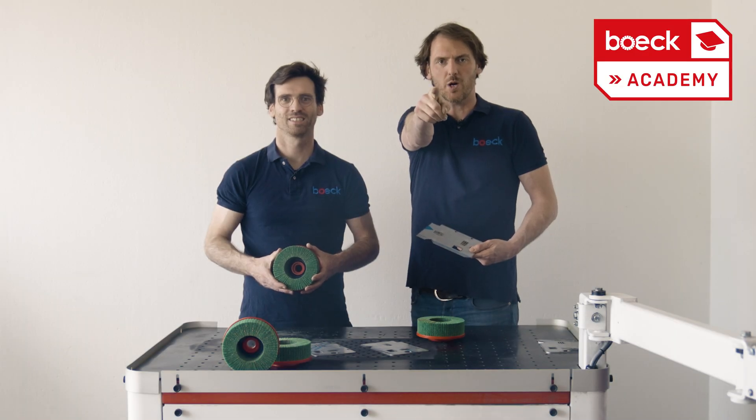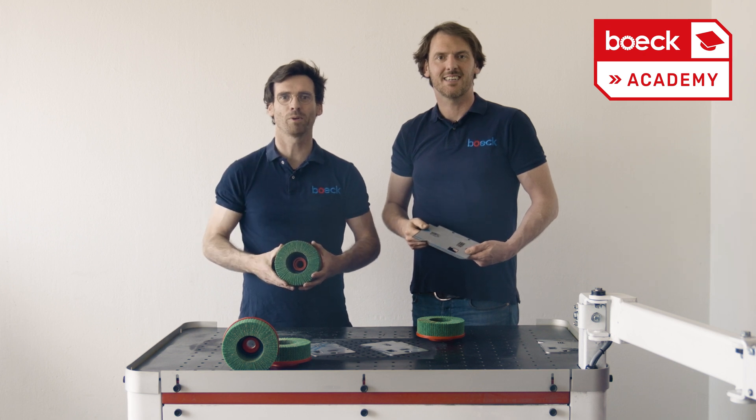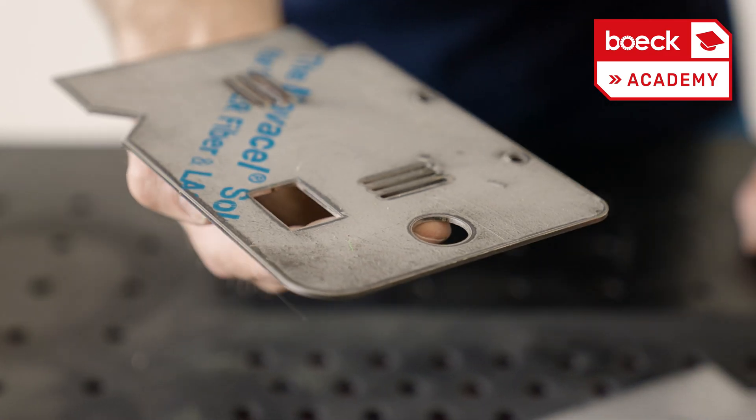Are you a real sheet metal worker? Then you've come to the right place. Welcome to the Berg Academy. In this video series we give you tips and tricks on all aspects of sheet metal deburring. Today we are talking about deburring PVC coated sheets.